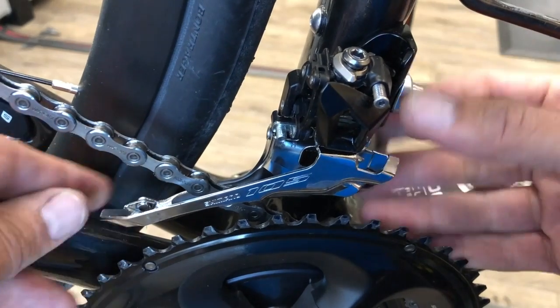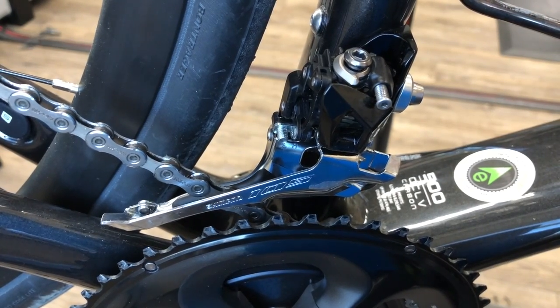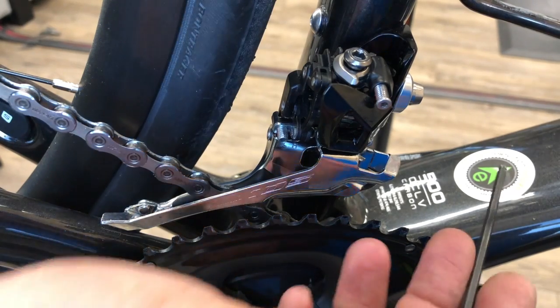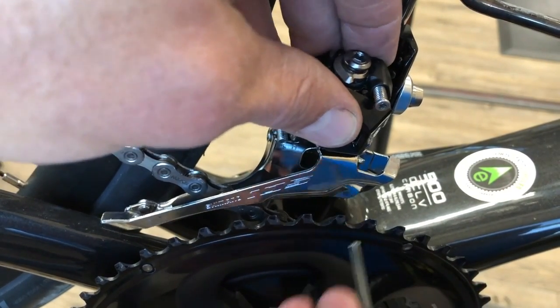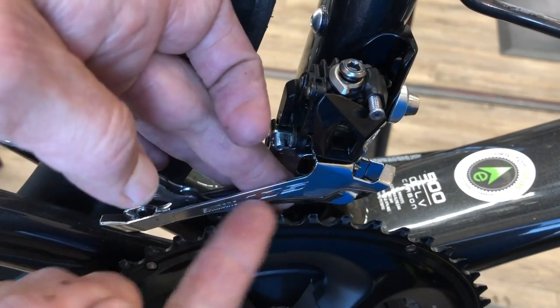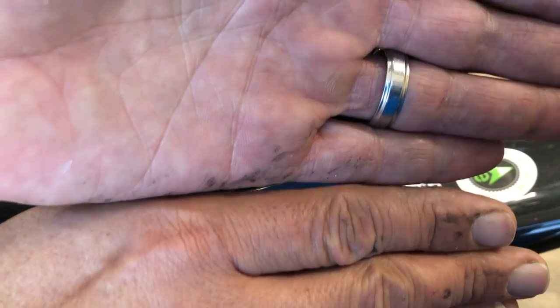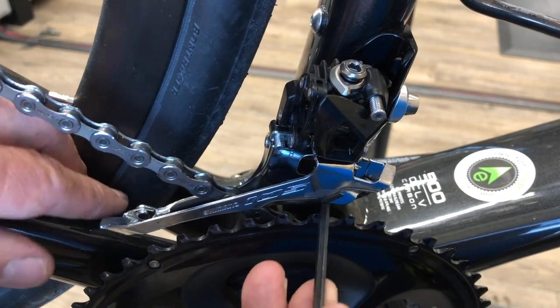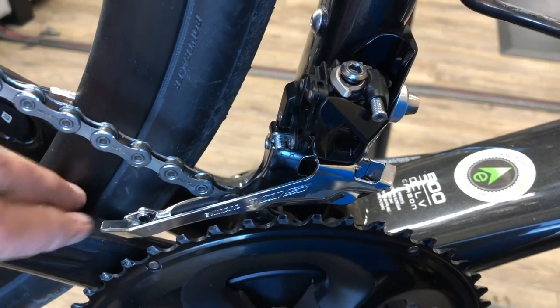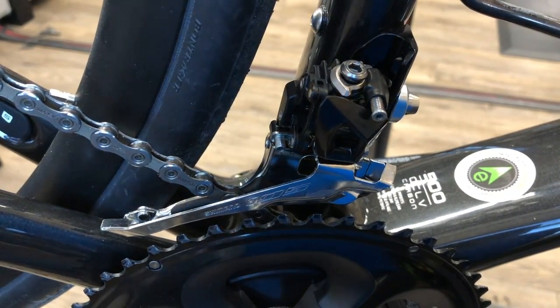With it just hand tight we can manually move it up and down and adjust the pivot. What we want to shoot for - Shimano recommends from the bottom of the plate to the top of the chainring teeth a distance of one to three millimeters. I try to shoot for the one-millimeter range. A three-millimeter hex wrench is useful as a rough gauge here - if you can fit it in between, you're too high up.